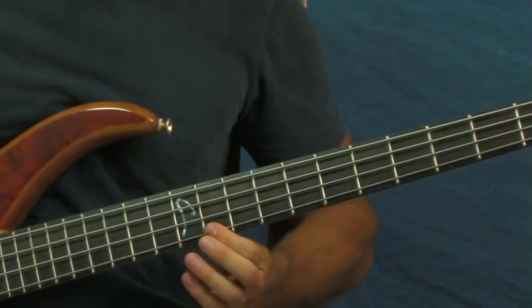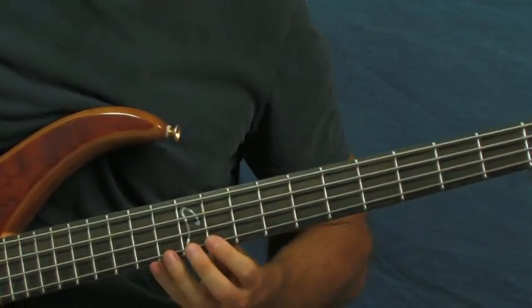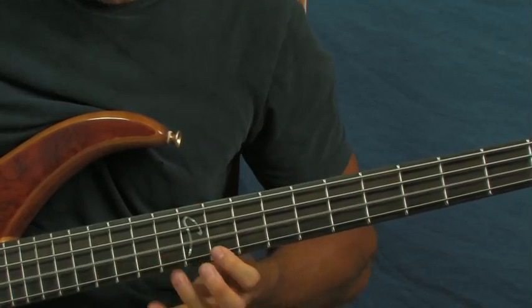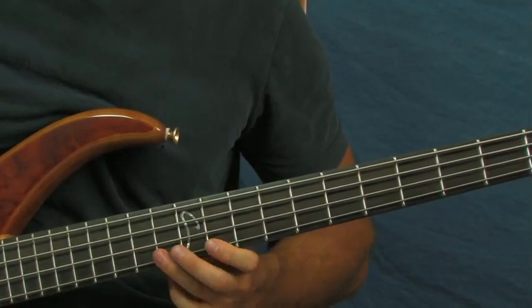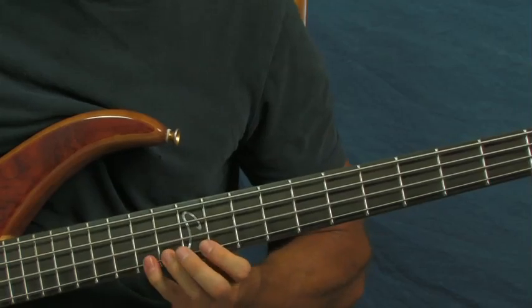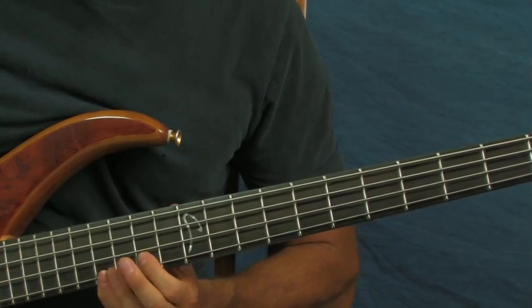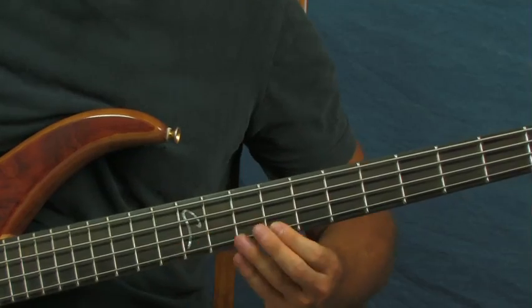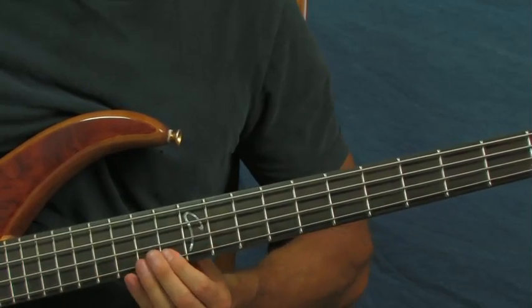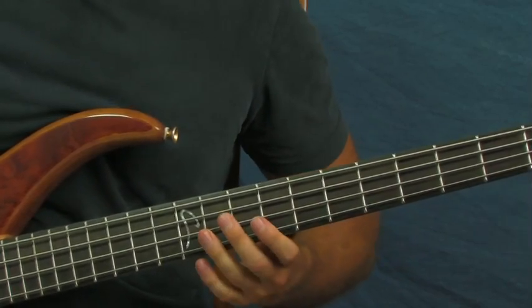Then you're going to start on that 11th fret — just like the second phrase I showed you in the beginning. From the 11th you're going to go 11, 13, 14, 16 — there's that slide. Then go back down: 14, 13, 11, and then to 9. Then you repeat the first part — so the whole thing goes like this.